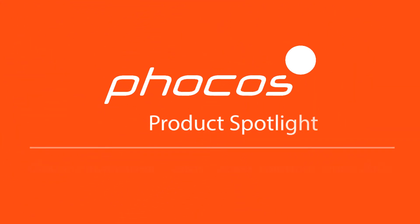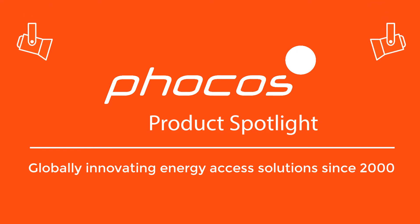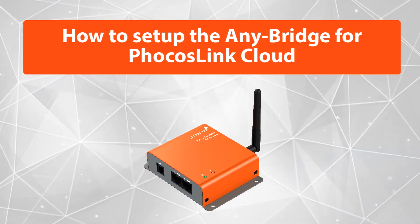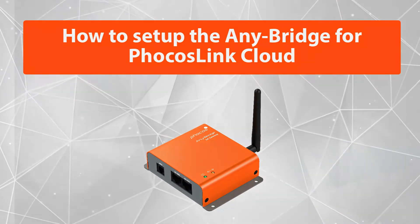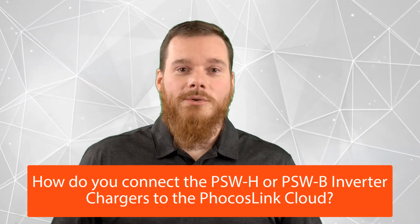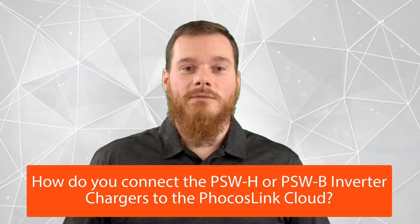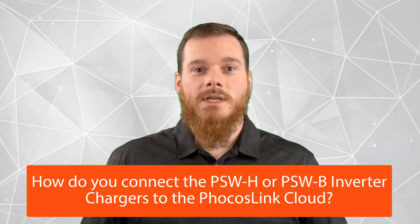Welcome to FOCUS Product Spotlight. This is Alessio Olerio, Global Product Manager at FOCUS. We like to support our customers and today I'd like to answer the following question: how do you connect the PSWH or PSWB inverter chargers to the FOCUS Link Cloud?